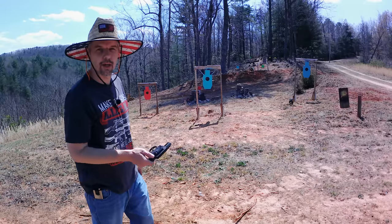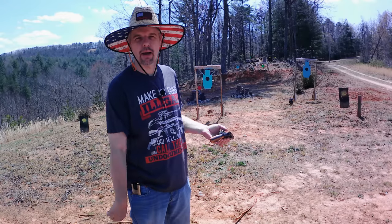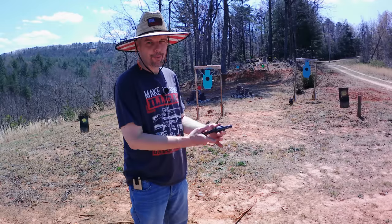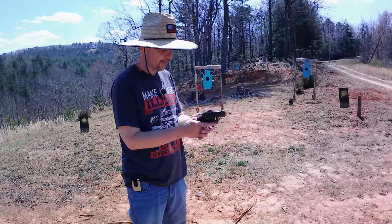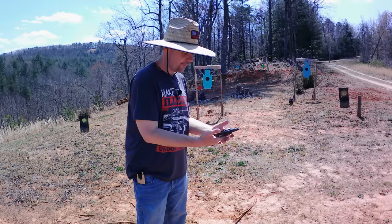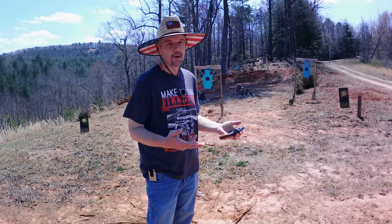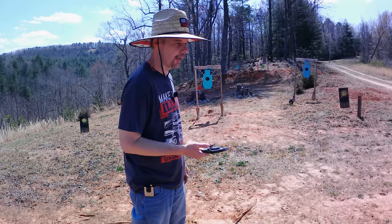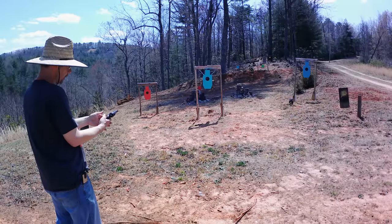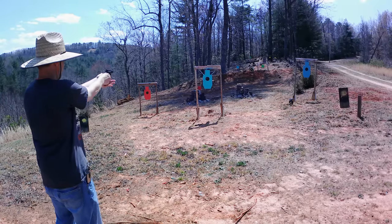Let me get another cylinder full and see what we can do with the double action. Got six more rounds loaded — these are 130-grain full metal jacket .38 Special Federal American Eagle. Going to do double action on this one. That little grip right there is hard for me to get a hold of, brother. If I was actually going to carry this gun I'd probably put those plastic grips on as much as I like the looks of the wood ones. I've got to figure out how to hold this little stubby thing — look at how I'm having to wrap my hand around it.